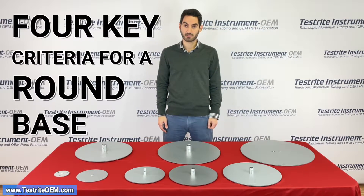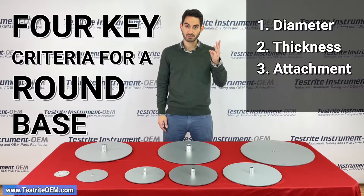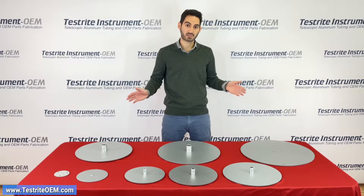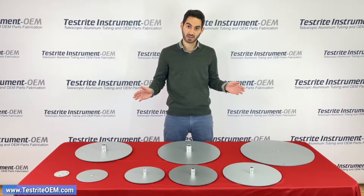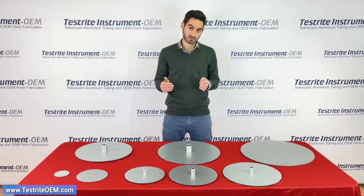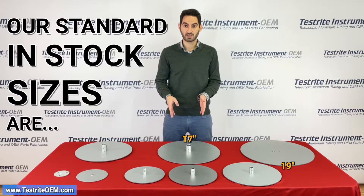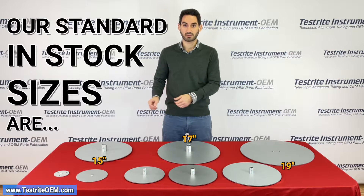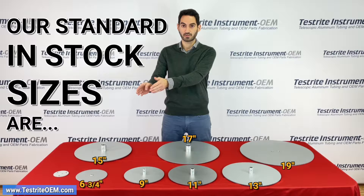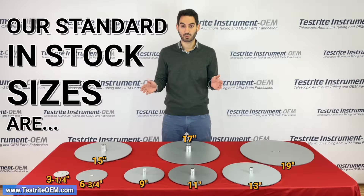There are four key criteria when specifying a round steel base: diameter, thickness, attachment, and finally color. In front of me we have all of our standard round bases. If we don't have a standard size that meets your needs we can make a custom size — typically a minimum of 25 pieces. Standard sizes include our 19 inch, 17 inch, 15 inch, 13 inch, 11 inch, 9 inch, 6 and 3 quarter inch, and 3 and a quarter inch round bases. All of those are the diameter of the base.